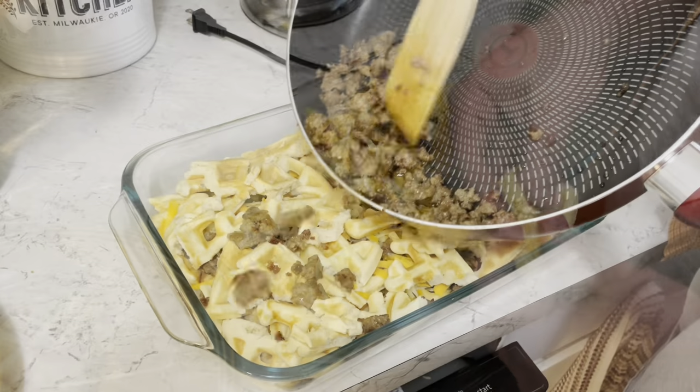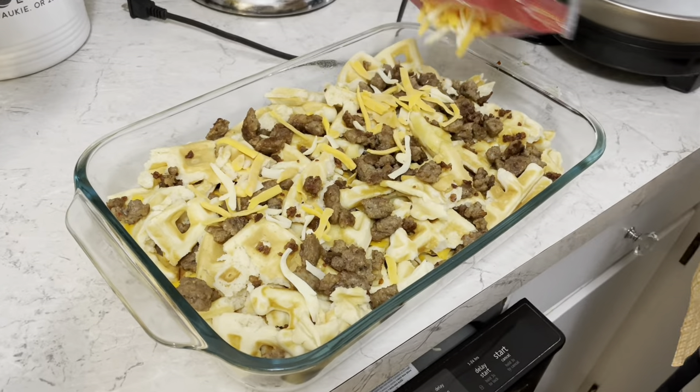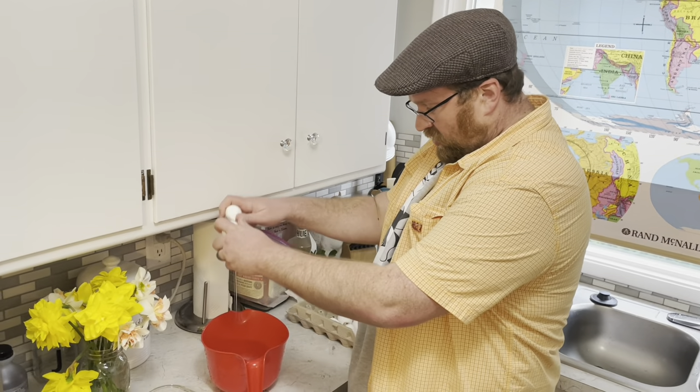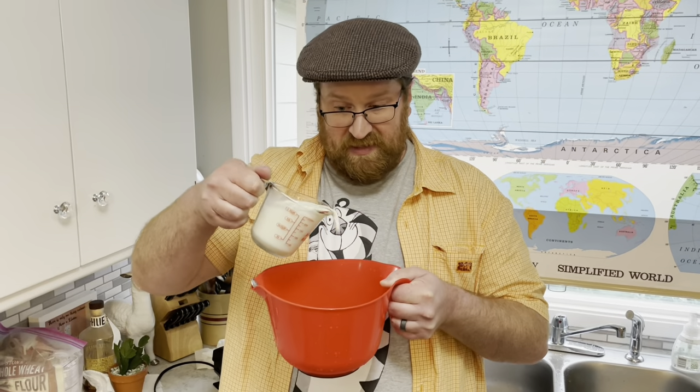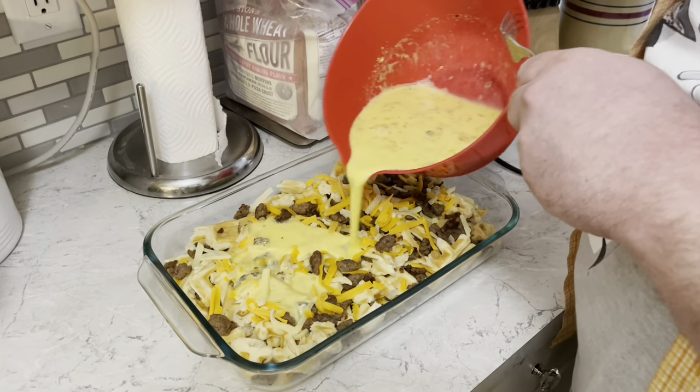And repeat — waffle, sausage, cheese. Then we need eight eggs in a little bowl, a cup of milk, a tablespoon of dry mustard, salt and pepper. Pour that on top of the waffles.